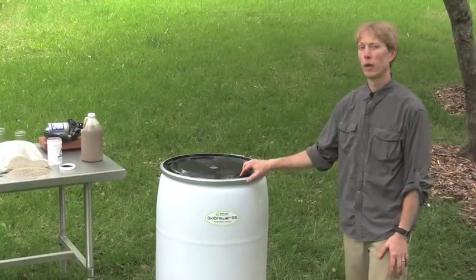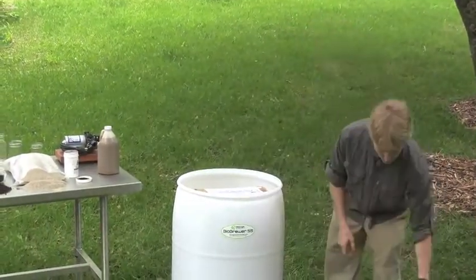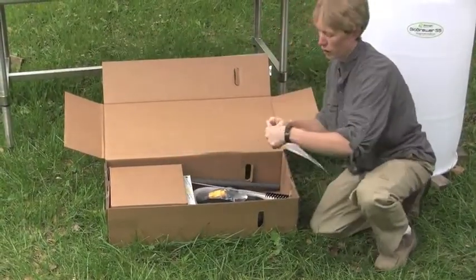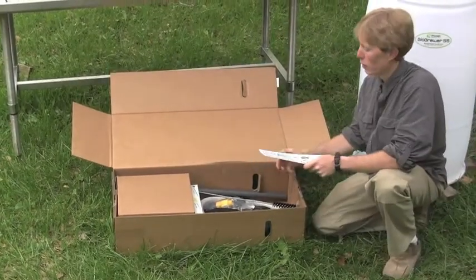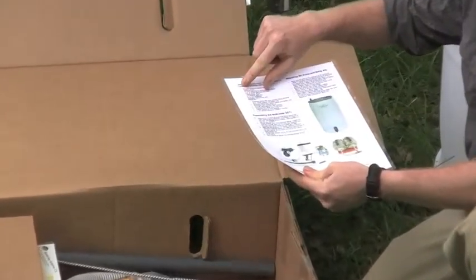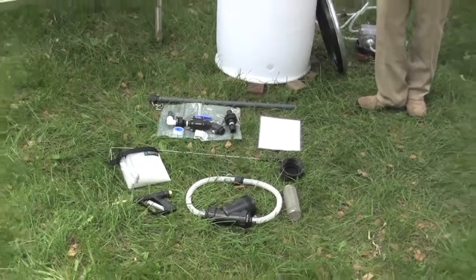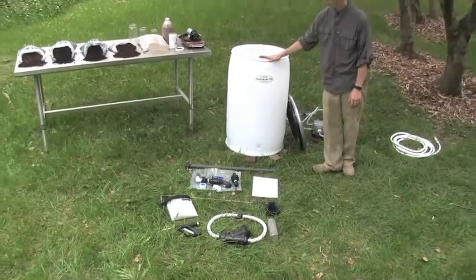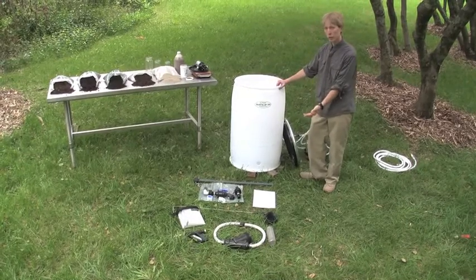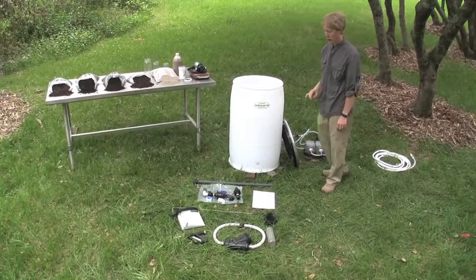Now we're going to take a look at how to assemble the BioBrewer 55. The first thing you're going to want to do is double check to make sure that your brewer came with all of its parts. The instructional card will list all the parts that should come in the brewer. The most important thing to start out with is that the barrel is on a flat surface. Since we are here on a hillside, we went ahead and shimmed up the barrel a little bit in order to level it. Now we have the barrel in place and we're going to go ahead and add in the parts.